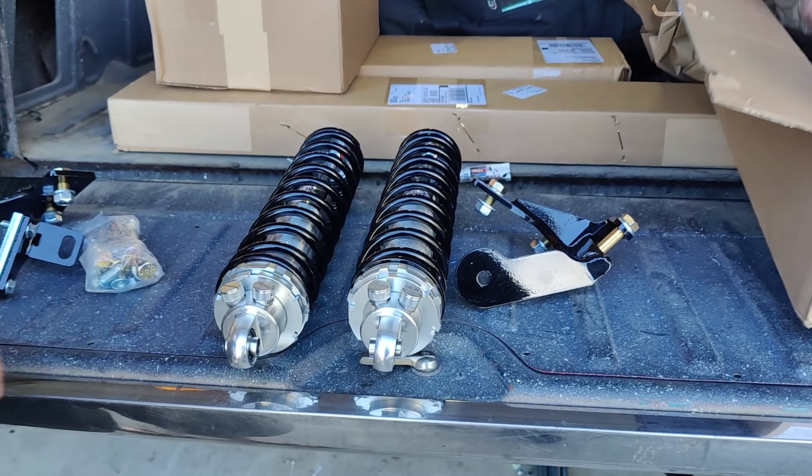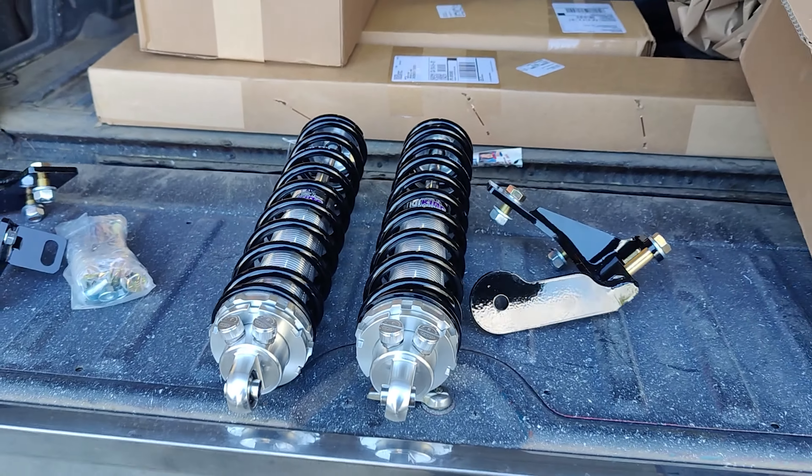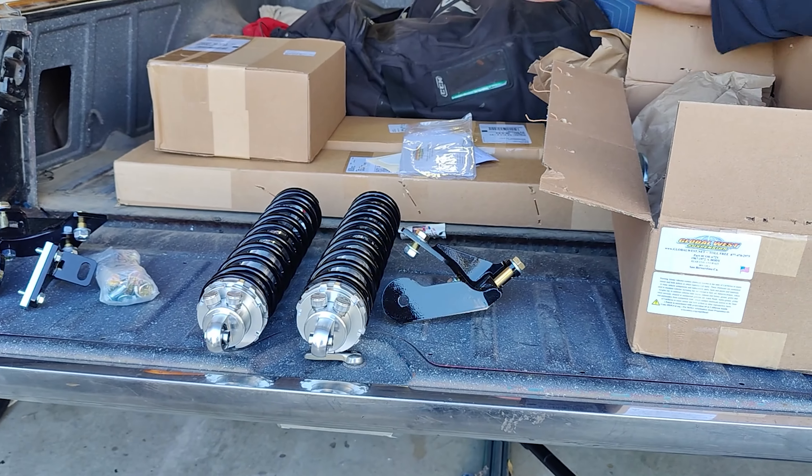It's suspension day and we're working on the rear. We got a Global West kit and we're going to see if we can bolt this all together — coil overs, all the good stuff. Let's take a look.